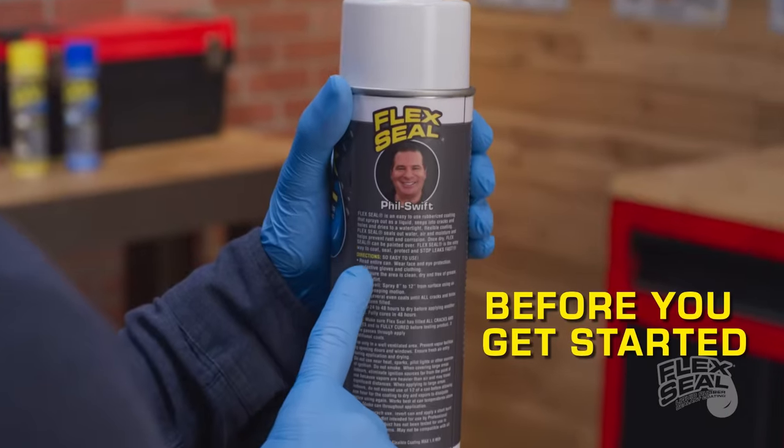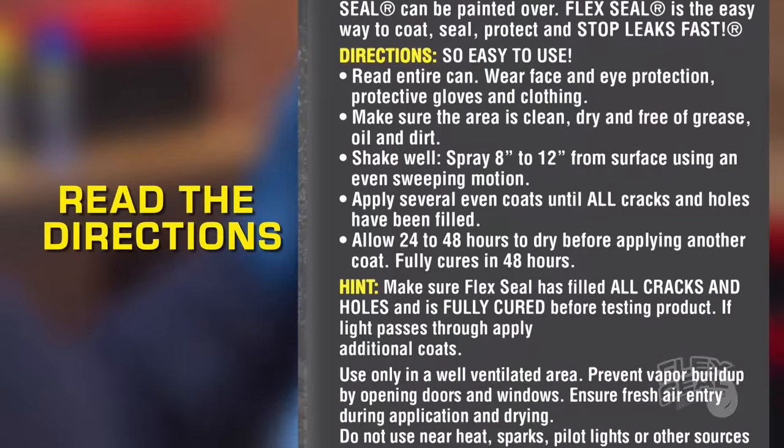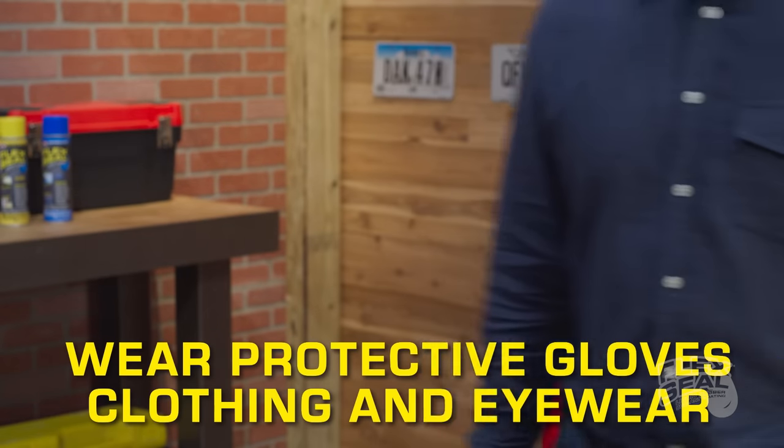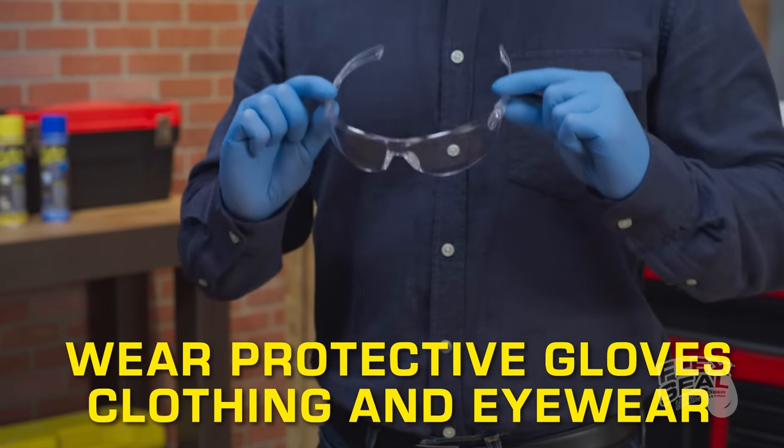Before you get started with Flex Seal, make sure that you read all the directions. You'll find important information on how to use Flex Seal safely and effectively. First, it's always a good idea to wear protective gloves, clothing, and eyewear.